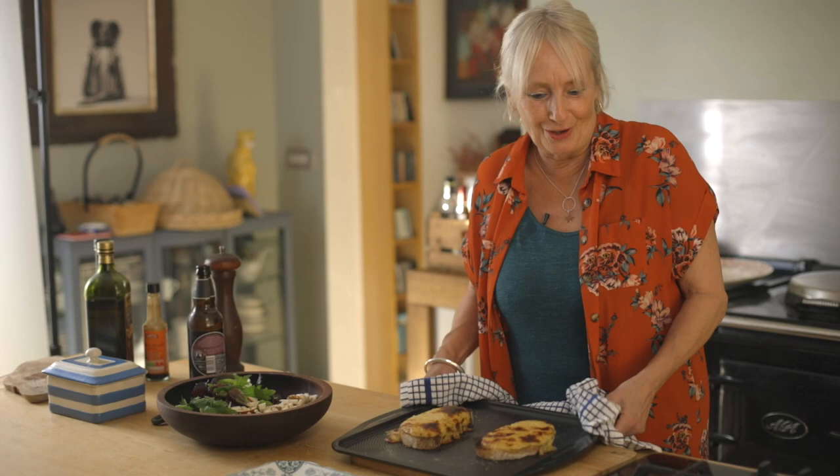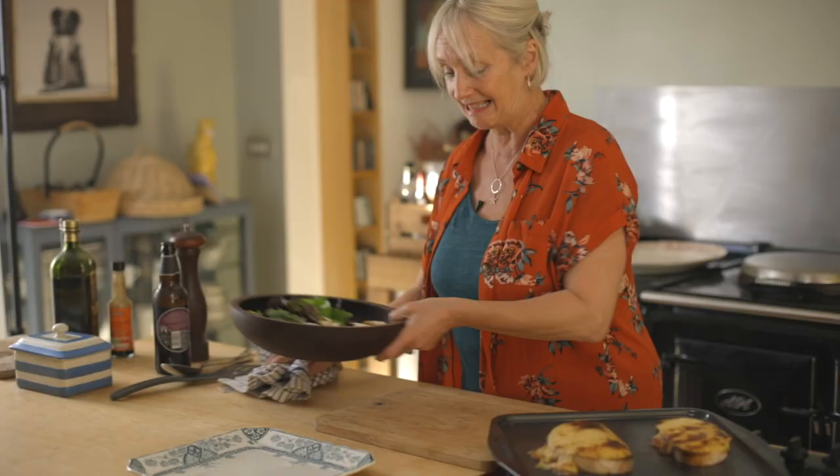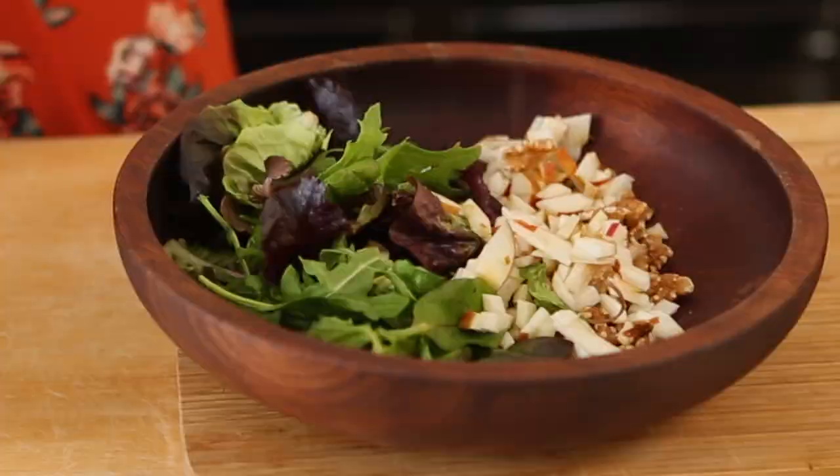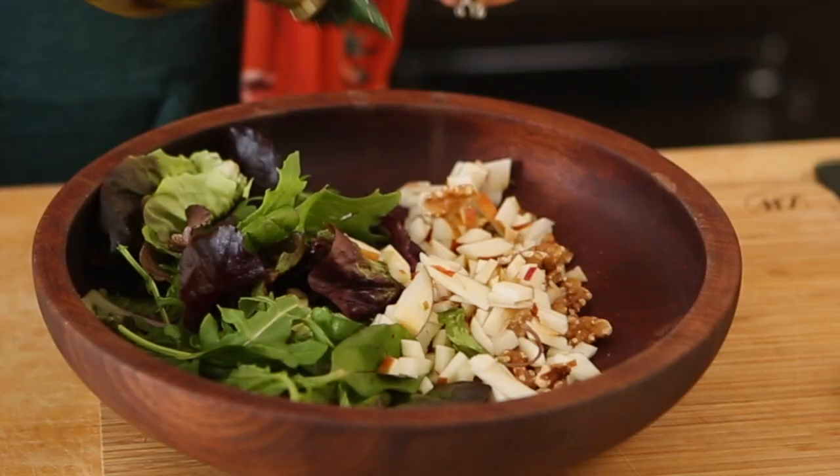So here it is - oh look, I told you it would start dribbling down the sides, how marvellous! Now the salad is easy: toasted walnuts which you can just toast in the oven, some chopped apple, and some leaves. I'm not going to do a complicated dressing with this because simple is good and good is simple.